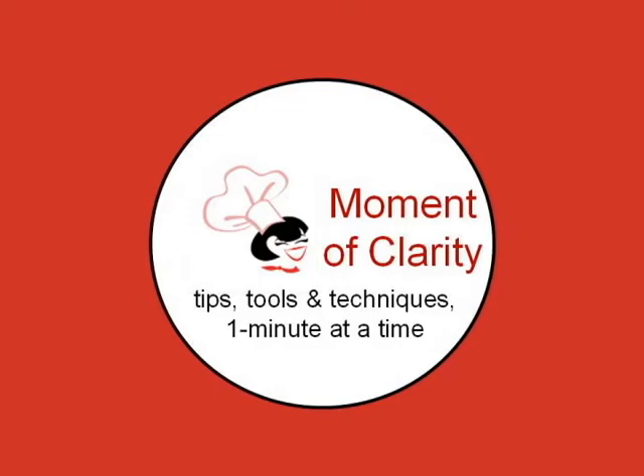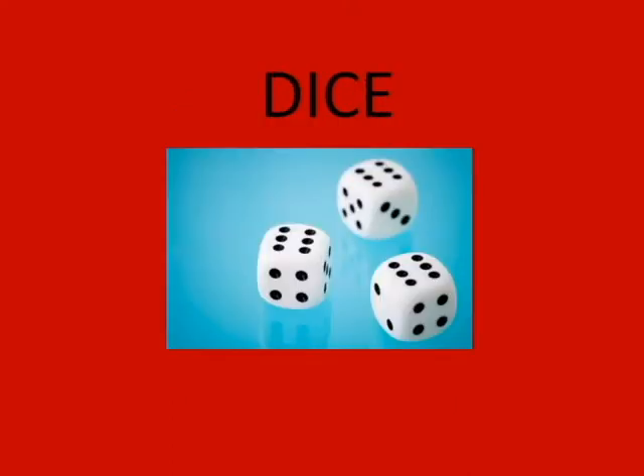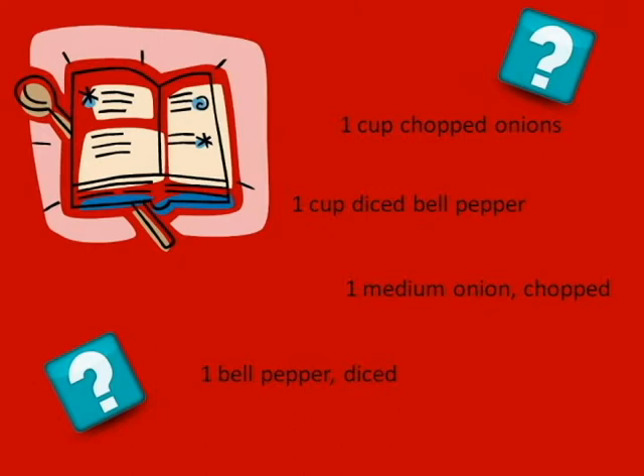I'm Chef Danielle with a Moment of Clarity. Today I'm going to help you solve a pretty common kitchen dilemma: what's the difference between a chop and a dice? Both of these words are often used interchangeably in recipes, and it can be confusing if you don't know what they mean.